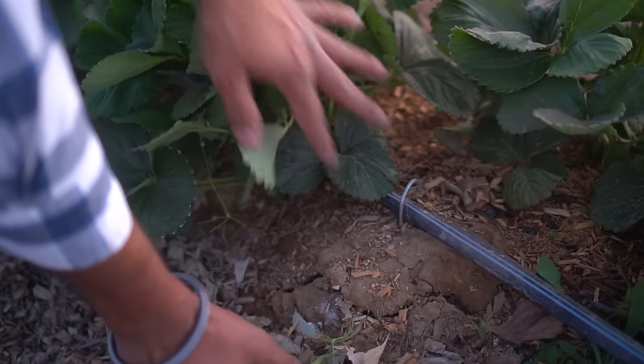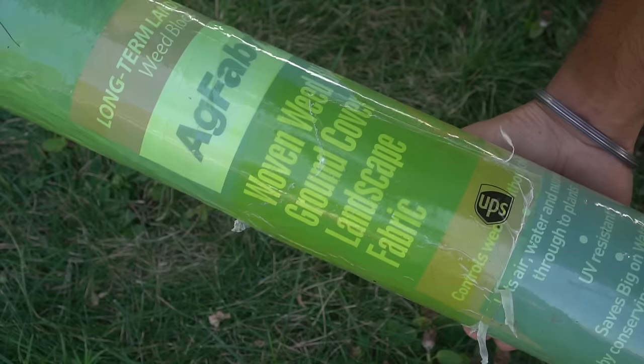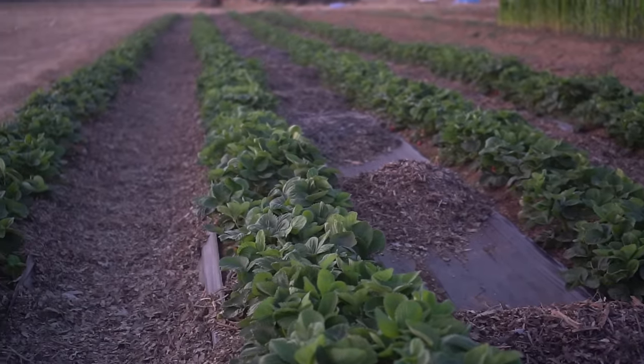Tip number four: mulching, which is very important for strawberry plants. In commercial settings they use a very thin black plastic on top of the berms, punching holes in it to plant strawberries through — that's called black mulch. I didn't want to use thin plastic in my garden because it breaks down and leaves plastic everywhere. So I planted my strawberries first and then mulched them with wood chips. In between the rows I put down very thick weed block fabric. After mulching, the soil retains moisture and the roots don't dry out or get overheated.